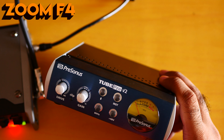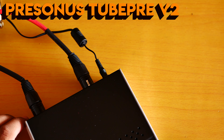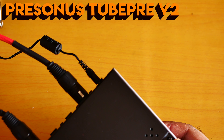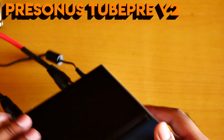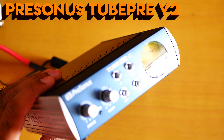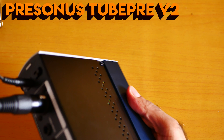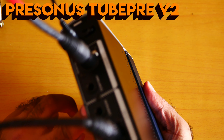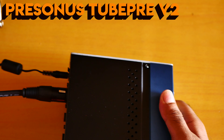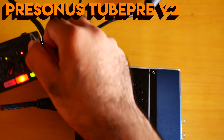Right now I've already connected my Pearson Tube Pre V2. This is my microphone cable going into the Pearson Tube Pre V2. As you can see, this is my microphone cable, and this cable goes to the output — let me show you from the back. This is the output going into my Zoom F4. Let me show you the Zoom F4.